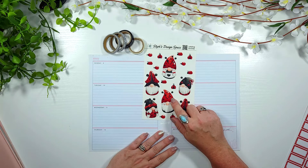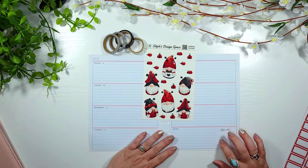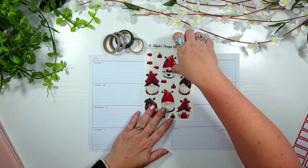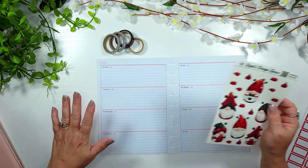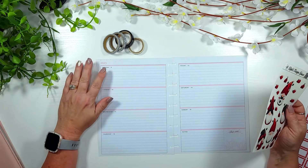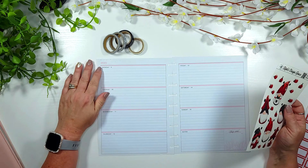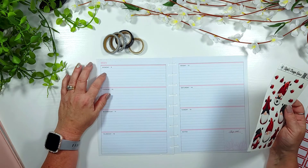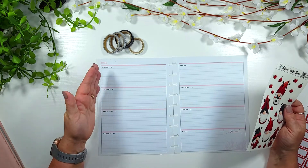I pulled out all this washi because I'm not sure what I'm going to use. Y'all, I cannot help myself — these are so stinking adorable, I just love them so much. I had to use these, but now I'm realizing I need something here and these are my clear stickers, so that isn't going to work right there.